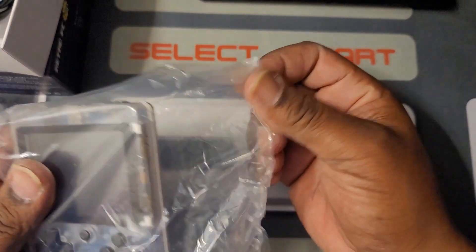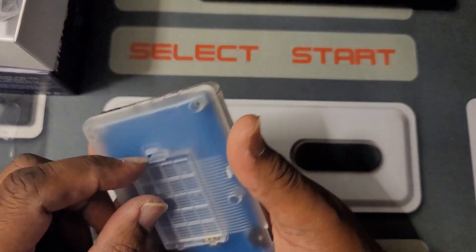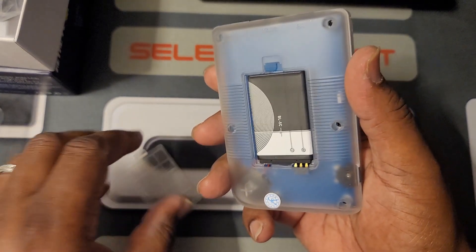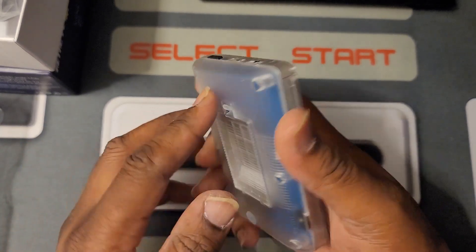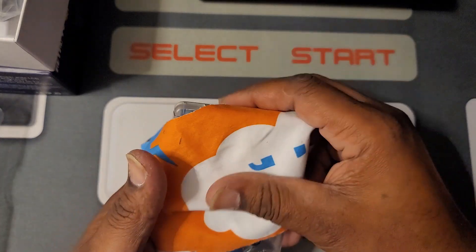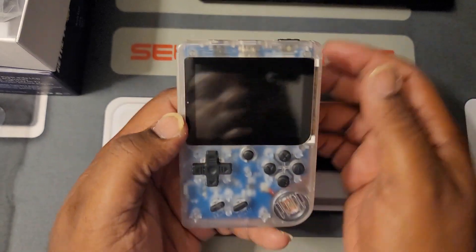We're going to have to put some batteries in it. This system is really light — super light. This is one of those systems that back in the days, I think, actually started things off as far as these little handhelds coming out. It was way back there when they were making these things, and people were loving them.